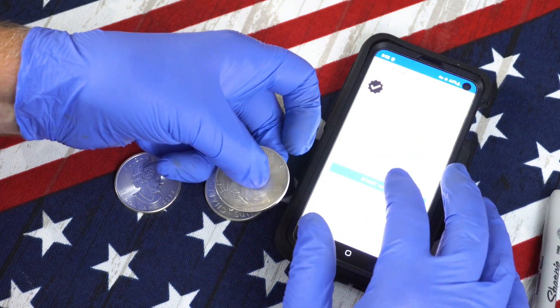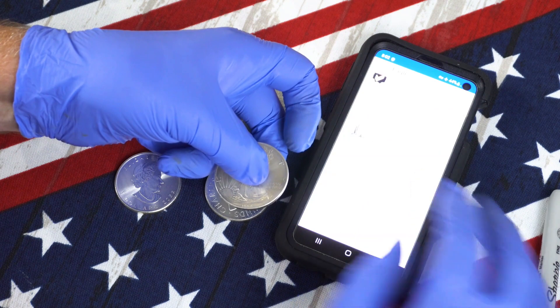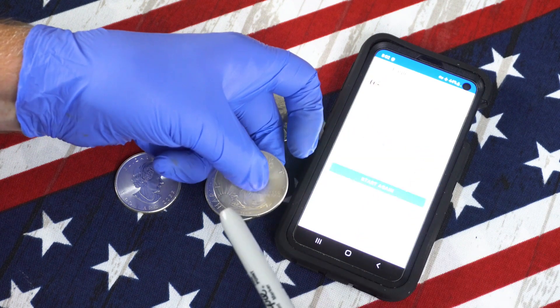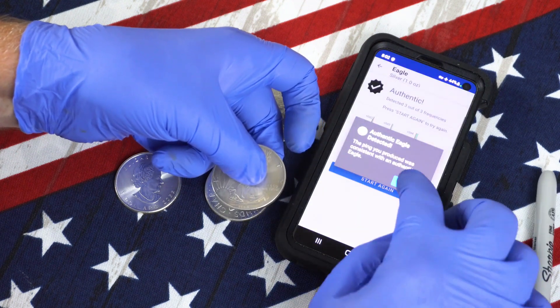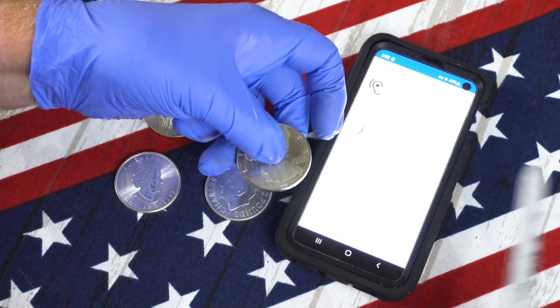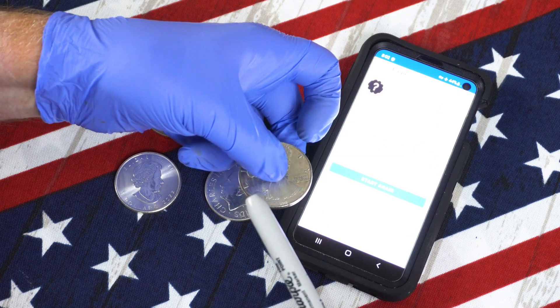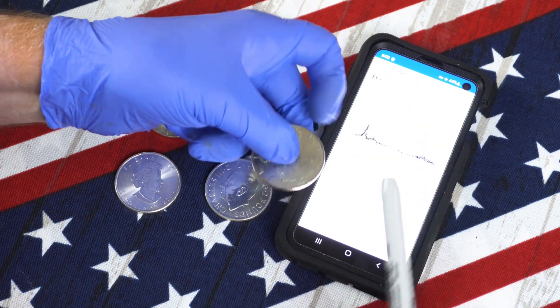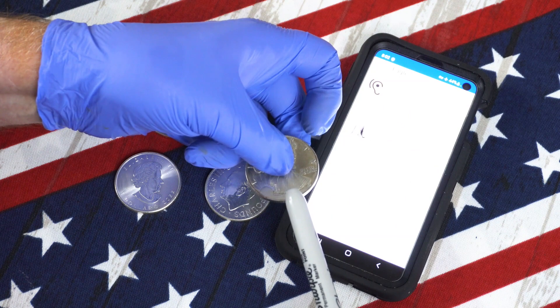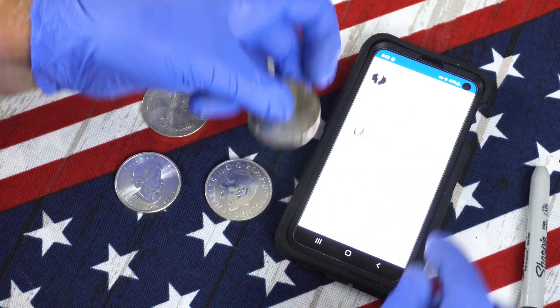The reason I'm using nitrile gloves instead of cotton gloves is because I cannot work the screen on my phone with cotton gloves. Now if you have a fake coin, it will tell you so. Let's start it again — it says it's not recognized. This is a steel eagle by the way, it's made out of steel. And it doesn't recognize it.